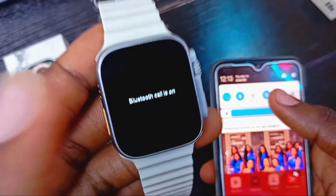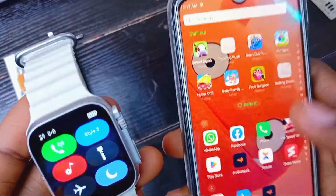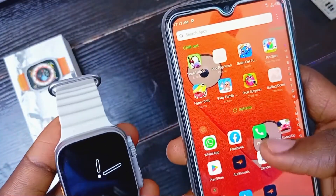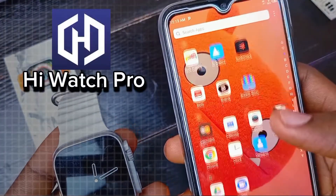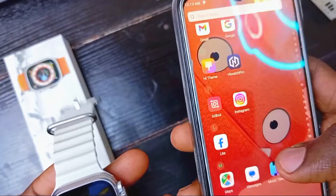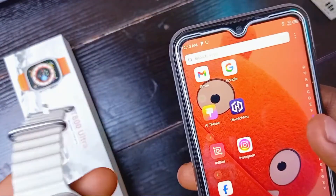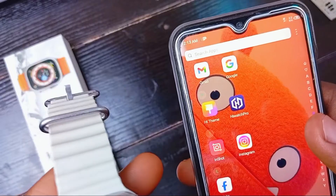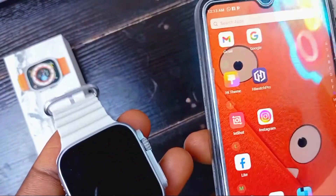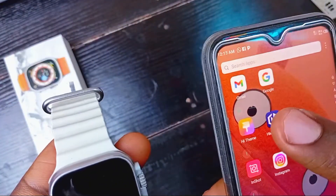What you have to do next is download the app called Hi Watch Pro. I already have it installed on this phone, but if you want to download it, go to the Play Store. If you're using an iPhone, go to the App Store to download the app.